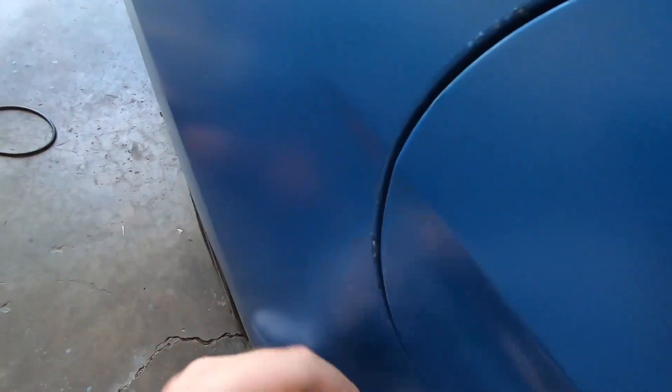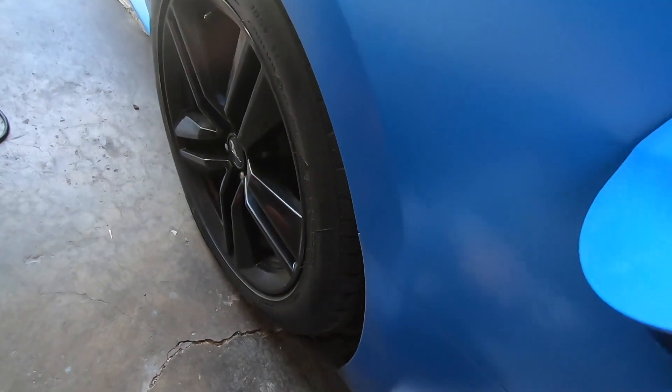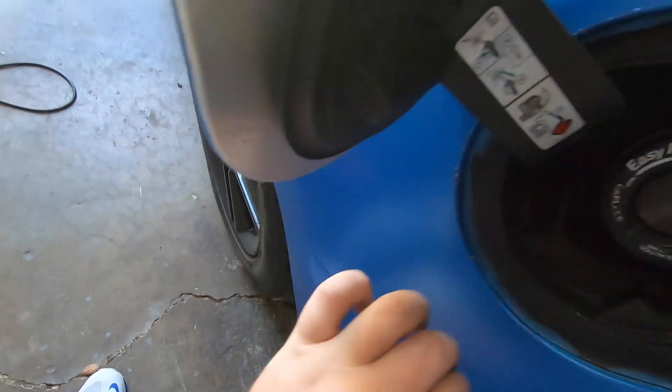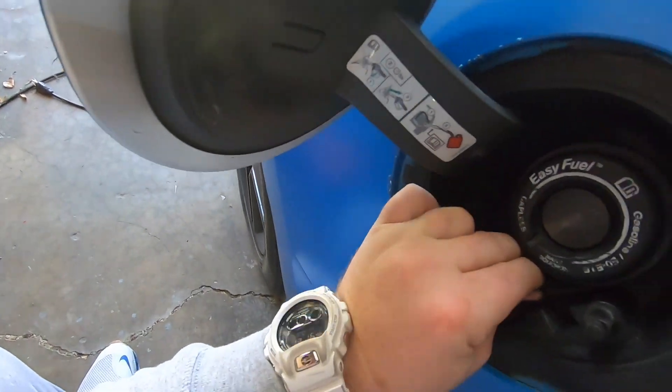Yeah, obviously we touched up — or messed up — the car a little bit here. It doesn't look terrible, but the gas cap is fixed and I no longer have to worry about it scratching. The only issue is this is actually supposed to be wrapped around this differently, but it is what it is and it ain't what it ain't. That's going to wrap up today's video — thank you guys so much for 1,000 subscribers. If you enjoyed this video hit the thumbs up, check me out on Instagram, link in the description. Hope you all enjoyed — peace out.